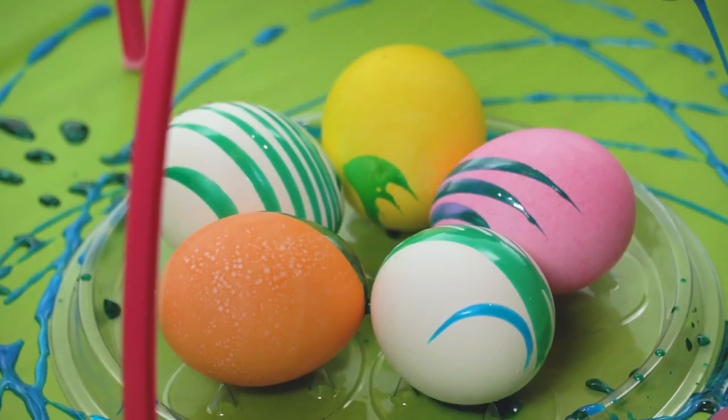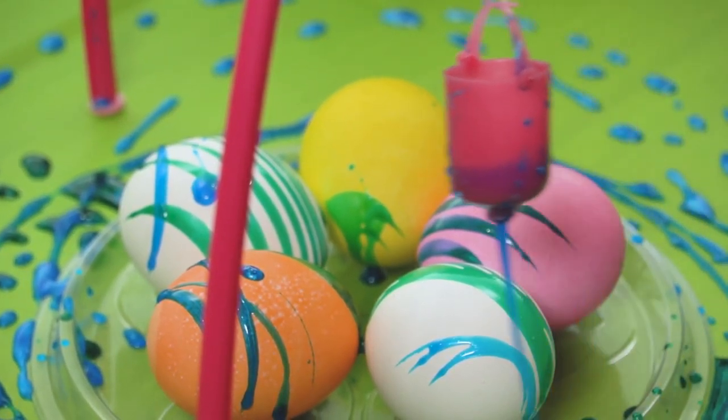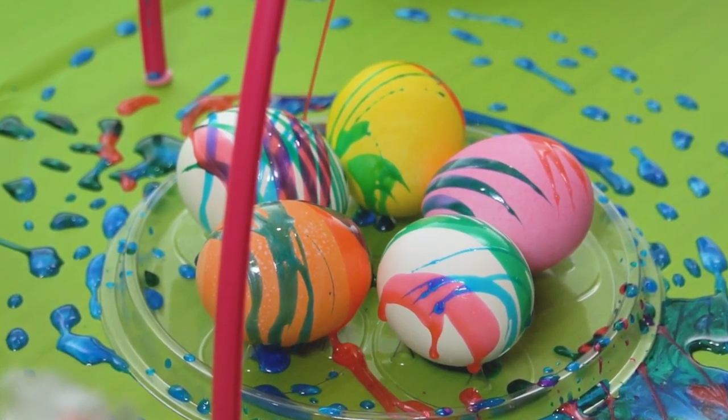The pendulum swings back and forth, releasing the paint in cool lines over the eggs. Repeat using the other shimmer paint pouches, starting the swing from different sides to create egg-citing patterns. The pendulum swings over the eggs with different colors and at different speeds.